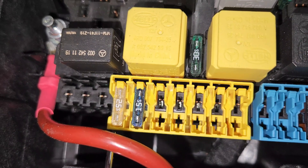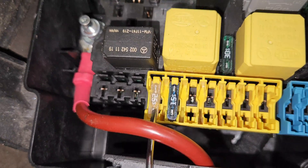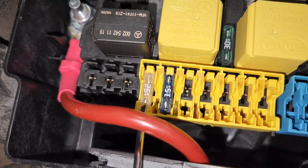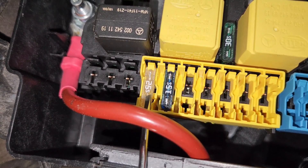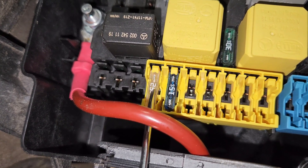This 25 ampere fuse is an electronic motion stabilization control unit fuse. What it does is literally just stabilizes the car when you're making turns on bends and stuff — it really controls the car.